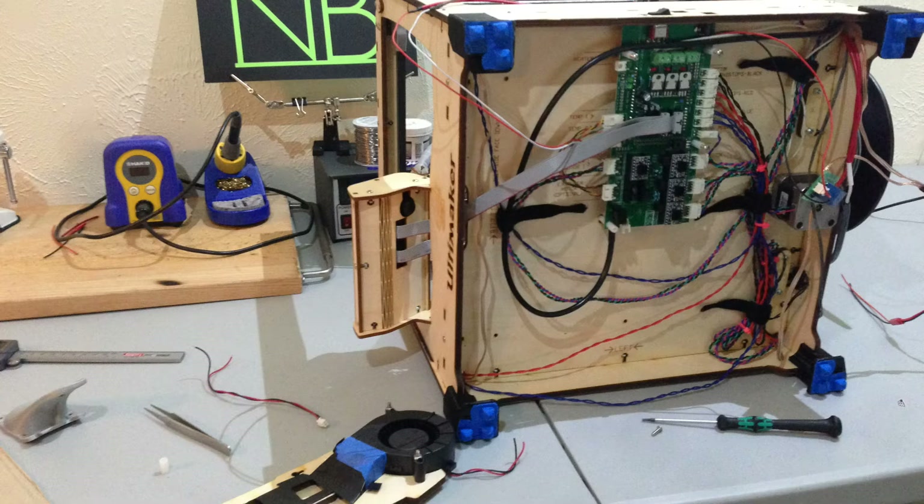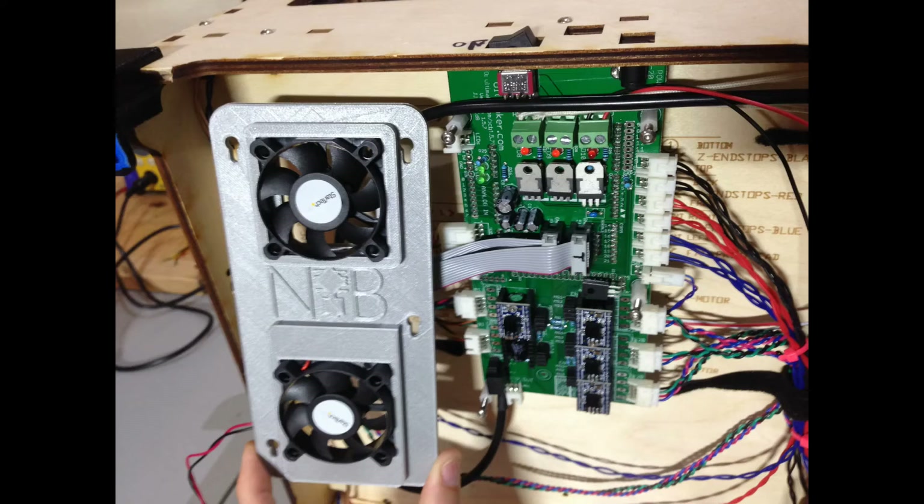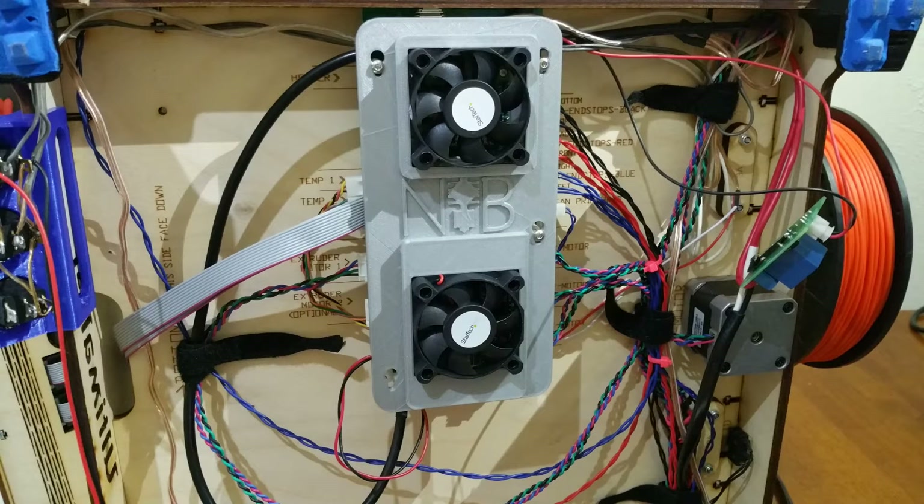Now that I have a cooling board that's not as loud as a freaking elephant, I can go ahead and mount that baby up. I stole the power cord off the stock cooling board so it would be a drop-in replacement — it fits like a 3D printed glove.